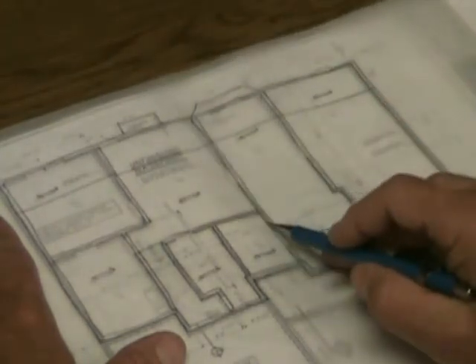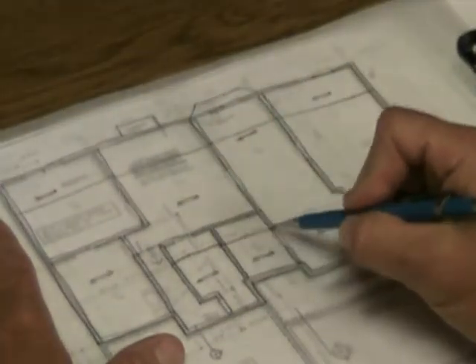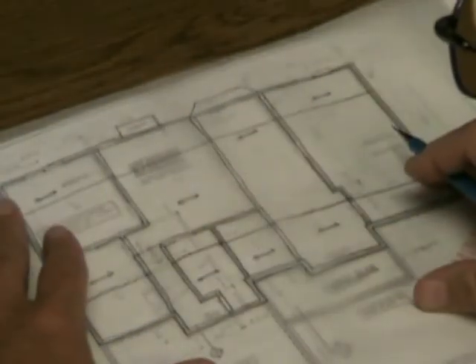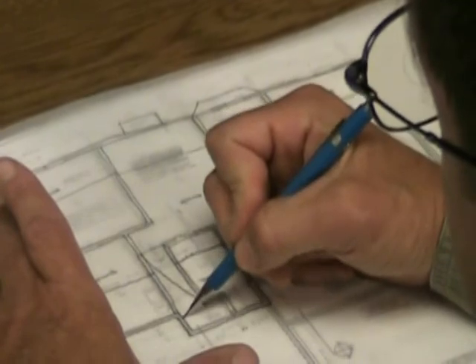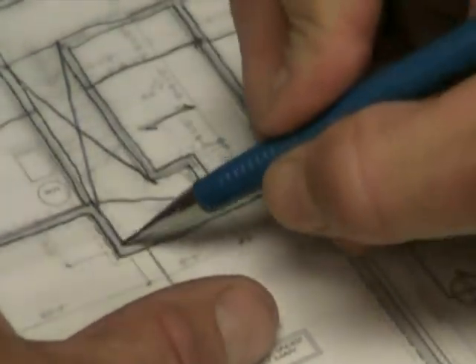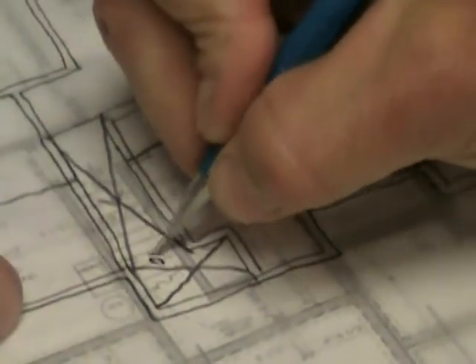For this part of the plan down here, we'll start on the side where the stairs are, continue through here, and each section has its own independent span. One handy detail you'll see on structural plans is that stairwell areas or openings are X'd out, so you know not to place floor joists in that area. We can even write 'open' on those locations.